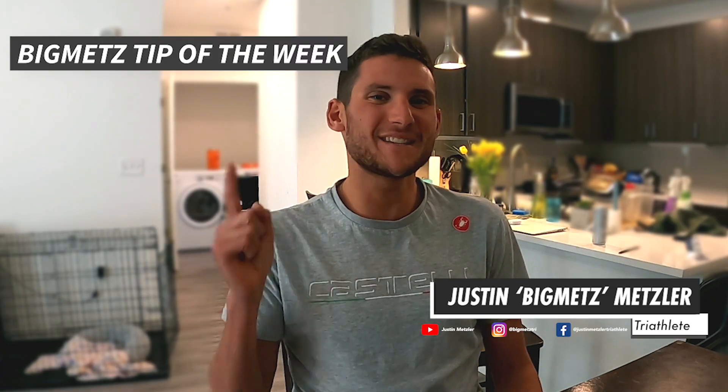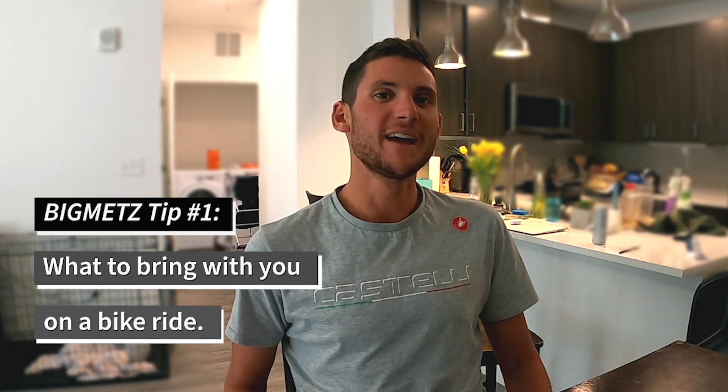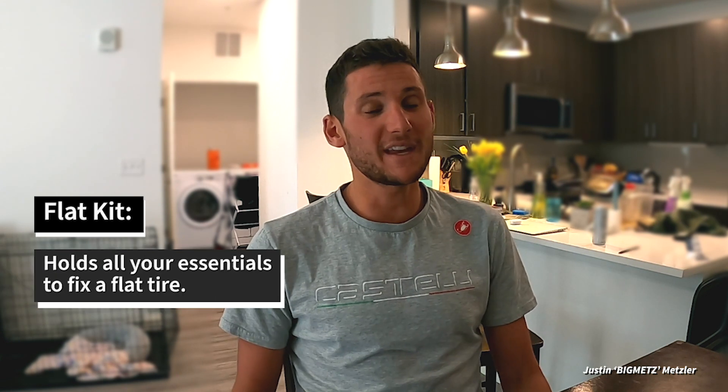What's up guys, Big Mets here — Big Mets tip of the week. This week we're talking about what to bring with you when you go on a bike ride. There's a lot of things happening when you go on a bike ride and sometimes you don't even know what to bring, so today we're going to cover the key basics and absolute essentials when you're out there on the road. The first thing starts with your flat kit.